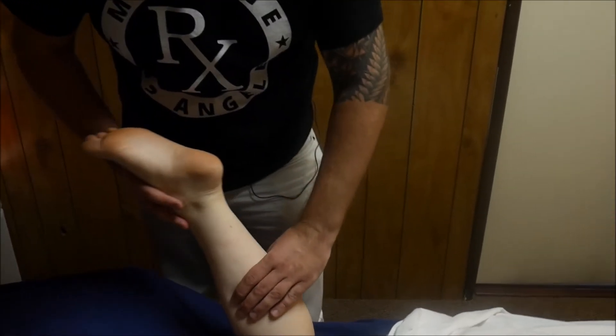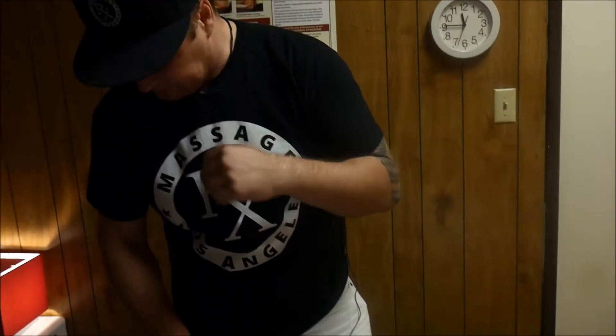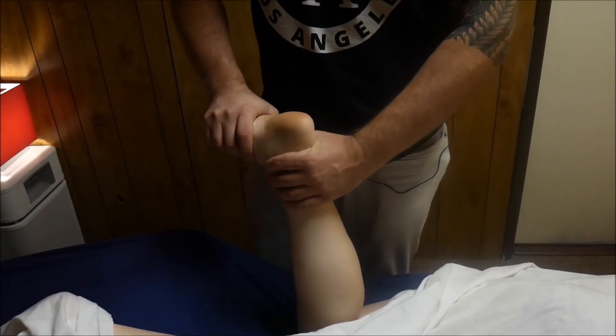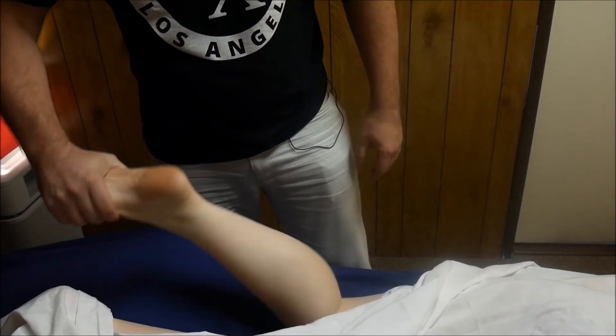Hi, Massager Rx, and today we're going to work on the calf muscle. A lot of people come to our studio with calf pain or foot pain, and what we find that's really important for plantar fasciitis or foot pain is to work on the calf muscle — the gastrocnemius, soleus, peroneus — and just to mobilize the ankle.